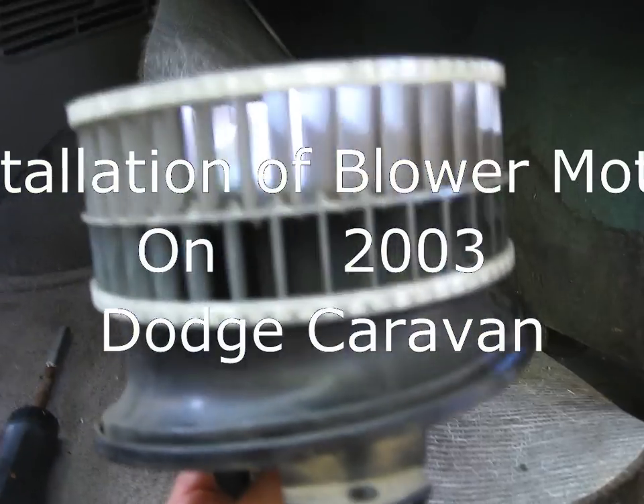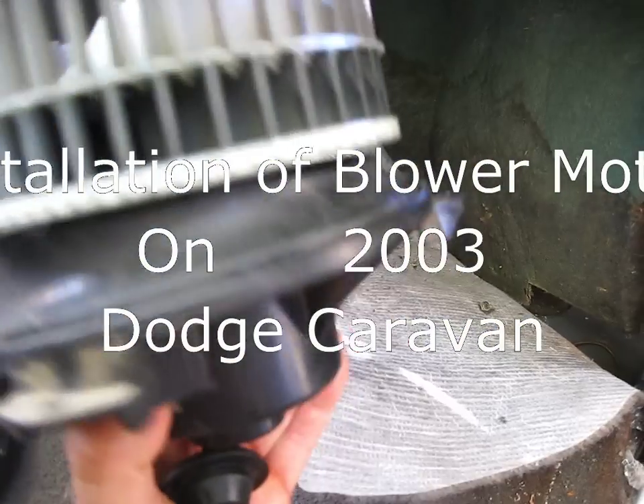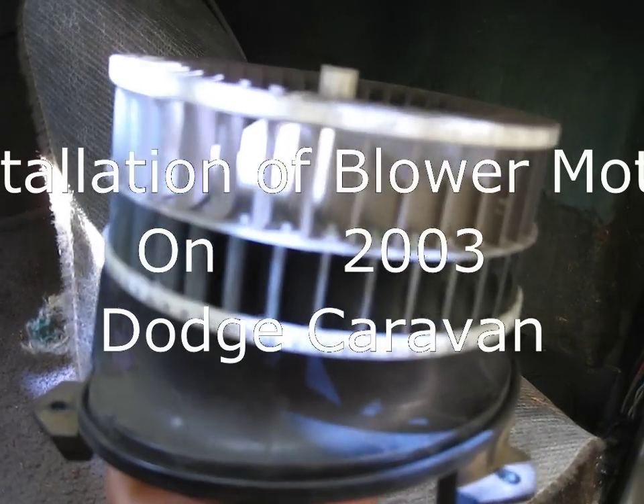This is how to replace a blower fan assembly for a 2003 Caravan, good up to a 2007 Caravan according to the website. It's quite a tedious job and you really need to have small hands to do it.